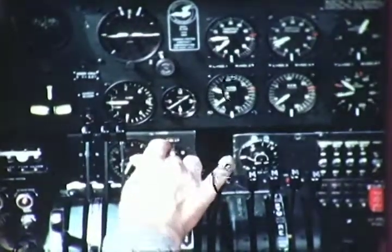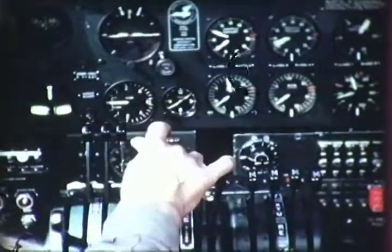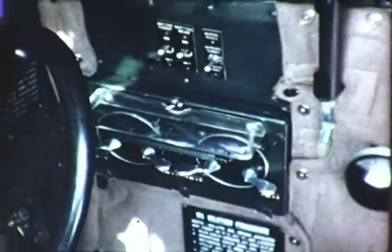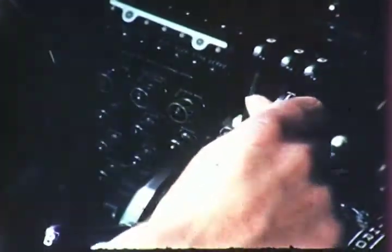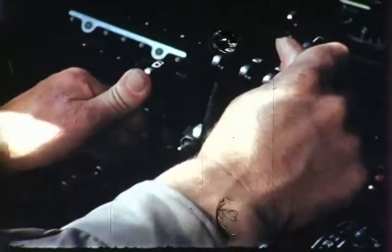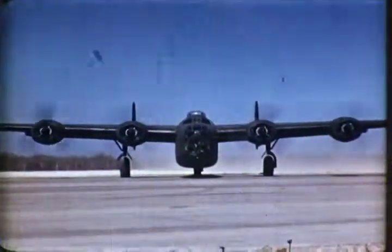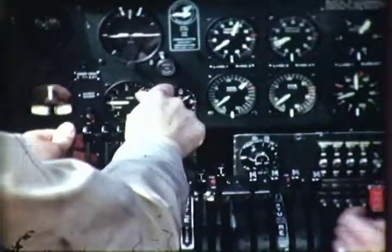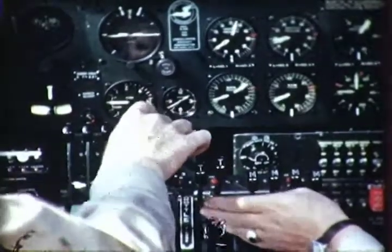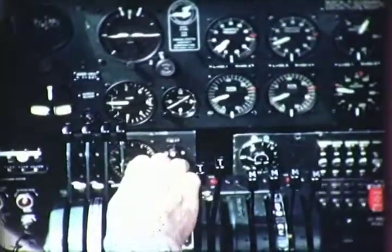Engine one, open the throttle to 2,000 RPM. Check the magnetos, right and left. Open the throttle wide. Open the turbo supercharger slowly to the stop. Number one blasts away. All four engines have now been checked and are performing to the pilot's satisfaction. The throttle is retarded slowly back to 1,000 RPM. After the turbo controls are set, they're left on and the throttles are set to maintain approximately 800 to 1,000 RPM. This is slightly above normal idling speed, but prevents fouling of the plugs and keeps the turbo superchargers turning at a fair rate of speed. The left friction drag is tightened to hold the turbo control levers.